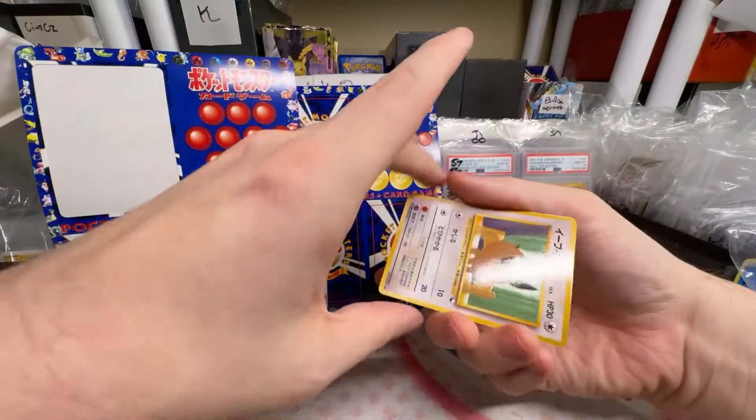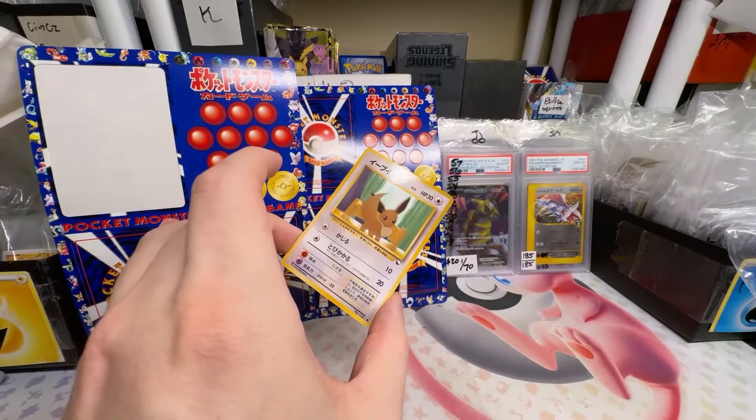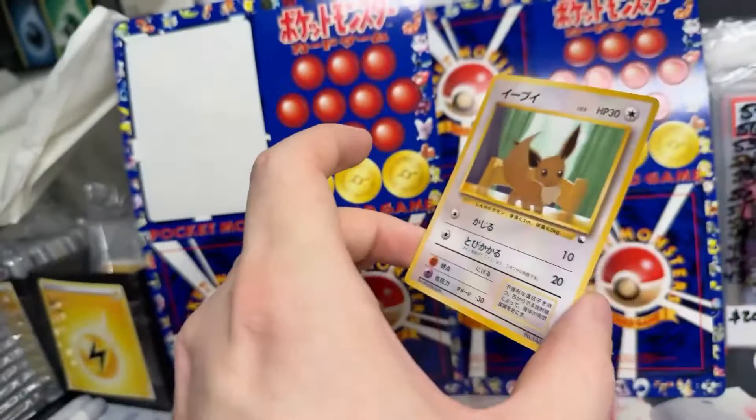This one came out real nice. And look, it's Eevee — Vending Series Eevee. The card tends to be a bit more glossy than a regular card.